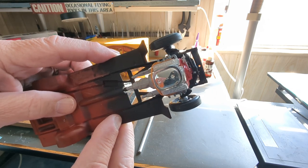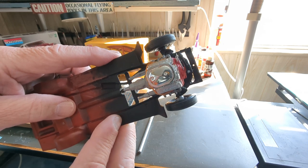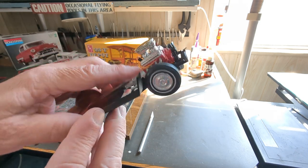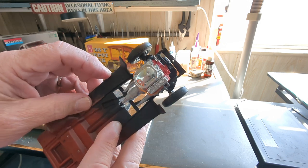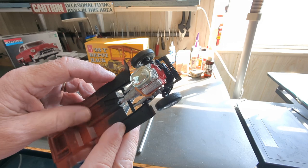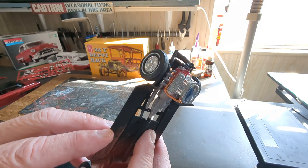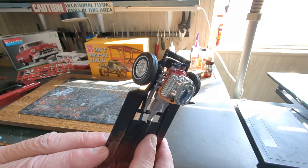I'm changing this over to an alternator from the generator, and I still have to wire it down to the starter solenoid. The linkages are going to be tricky, so I'm going to have to do those once I get the engine into the body.